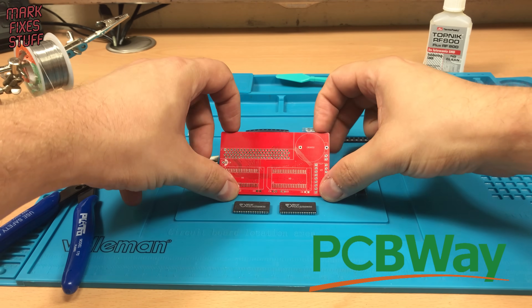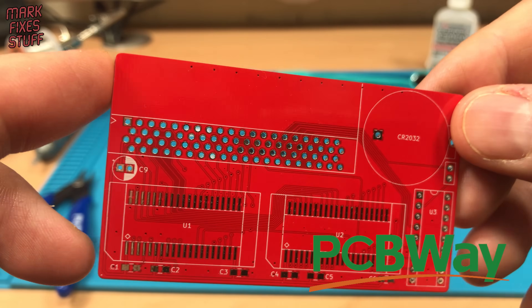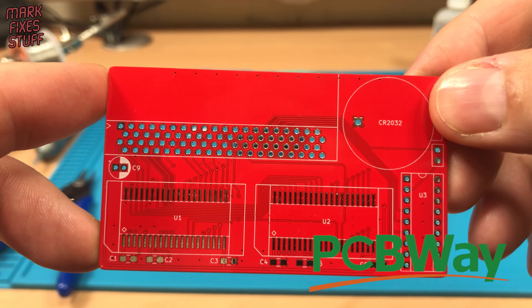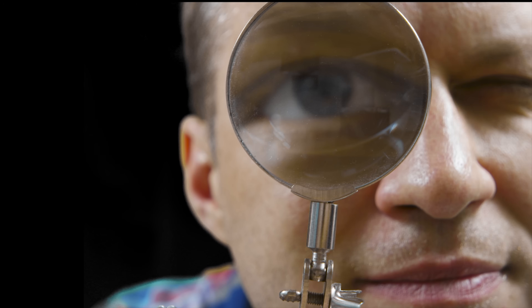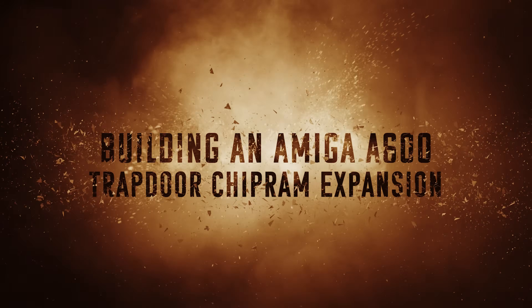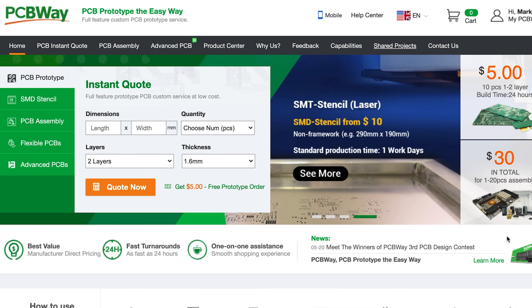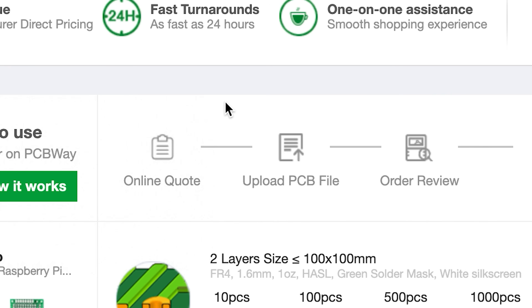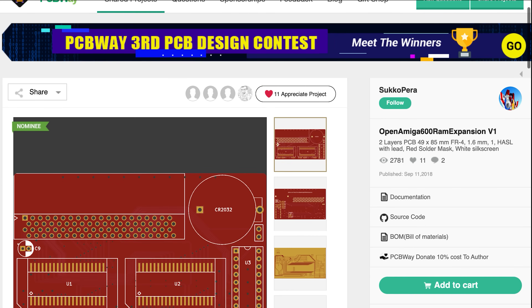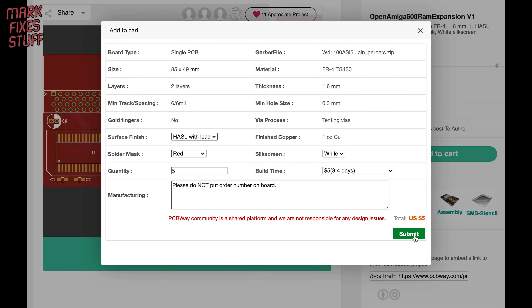A big thank you to PCBWay who have kindly sponsored this video. We're going to build this Amiga A600 chip RAM expansion and we're going to do it right now. This PCB was ordered via PCBWay.com. You can get an instant quote for your own PCB project and simply upload your own Gerber files. Or if you don't fancy designing your own boards, there's a whole host of shared community projects that you can add to the cart and build at home.